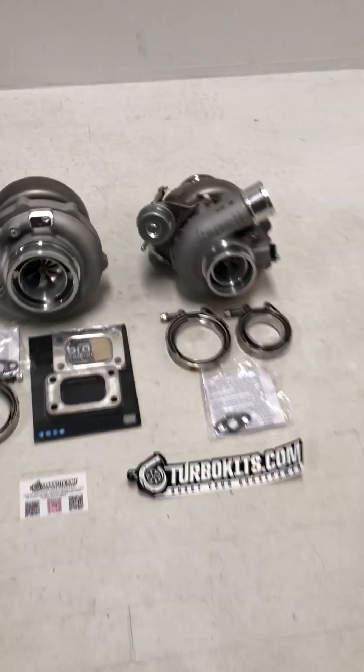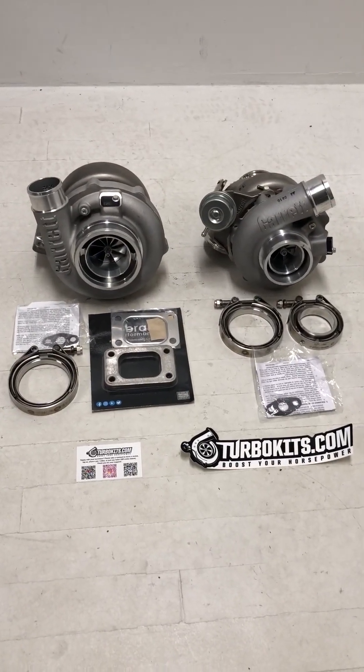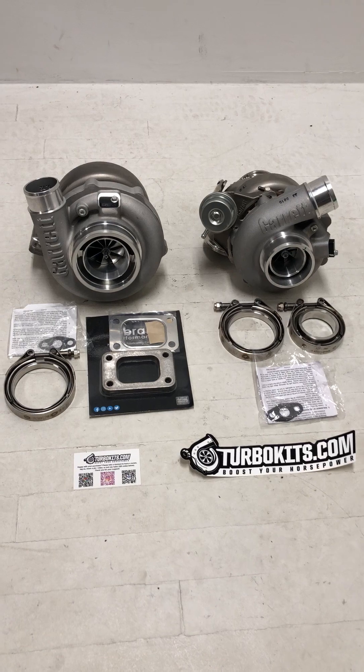As you can see, this customer ordered from us the inlet flanges and clamps, just to make the install nice and easy for them.